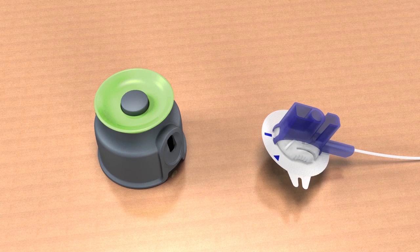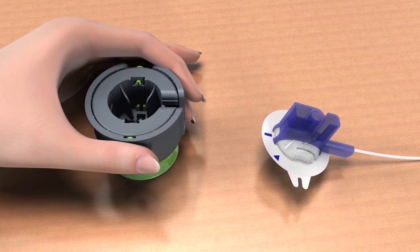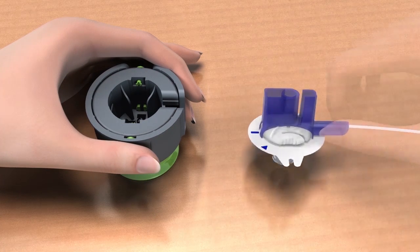To load the infusion set, place the MiniMed Quickserter on a sturdy, flat surface with the handle facing down. Pick up the infusion set by the blue handle and place it into the serter.